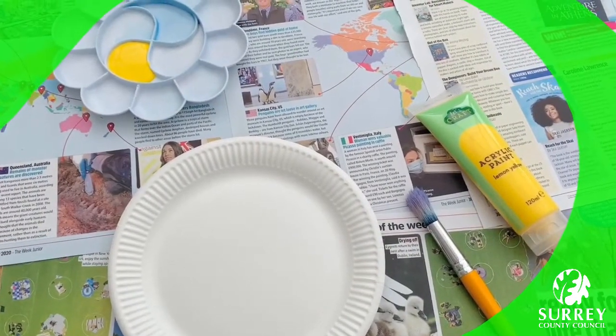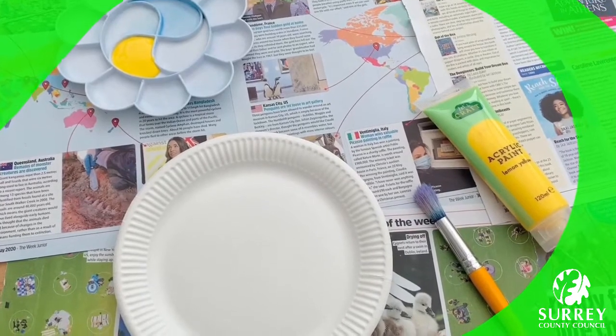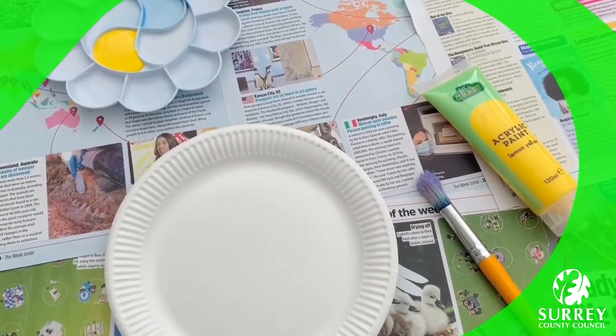First of all we need to make the snail's body. So colour your paper plate in any colour that you want. I've chosen to paint mine yellow.